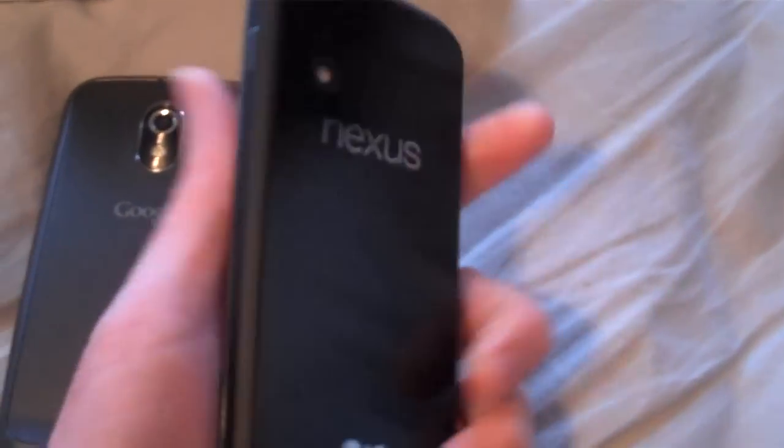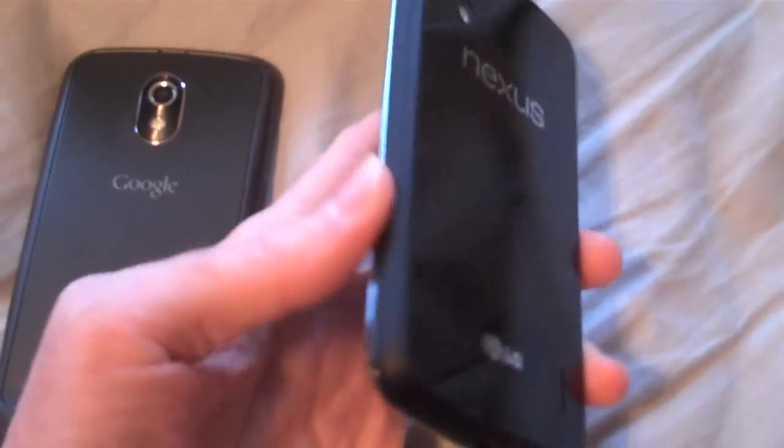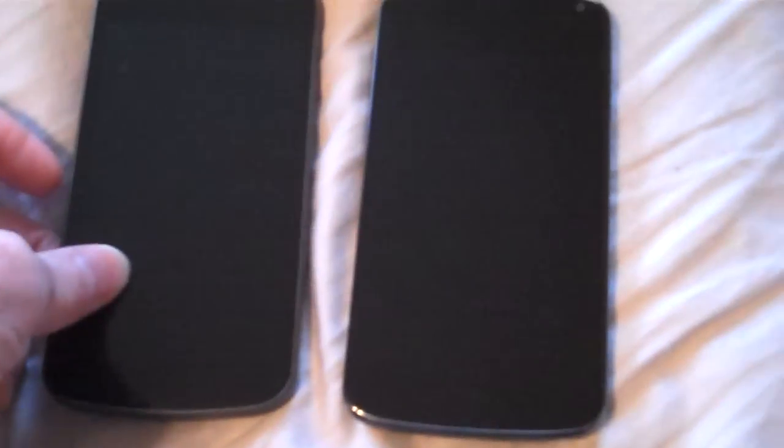On the Nexus 4, it's perfectly flat and very smooth on both sides. The edge is a little tapered at the top but not much on the sides, so it's hard to pull it out of your pocket and know exactly how you're holding it.